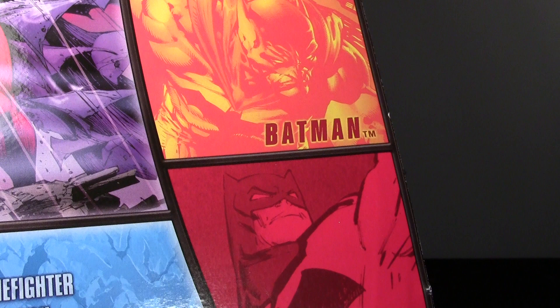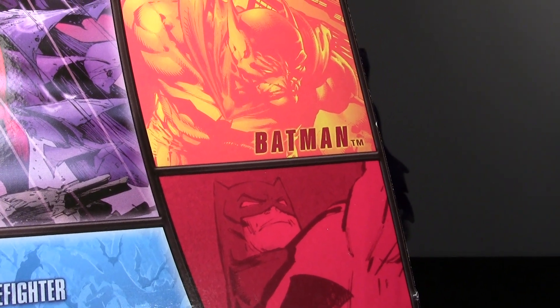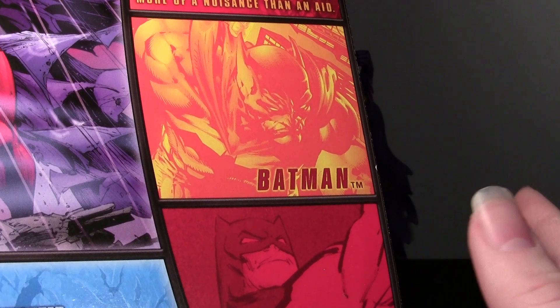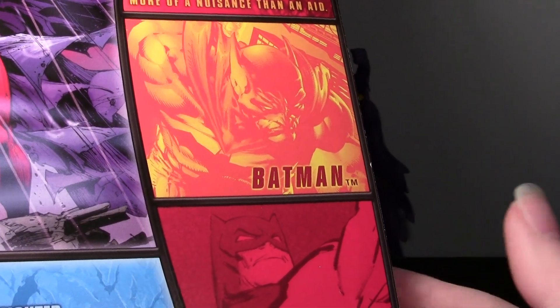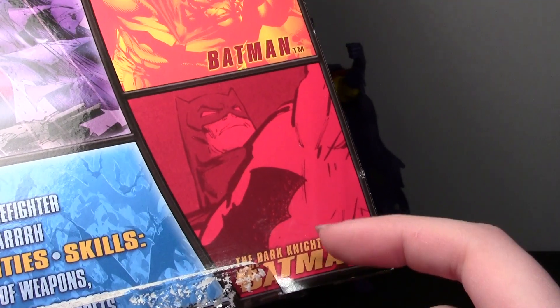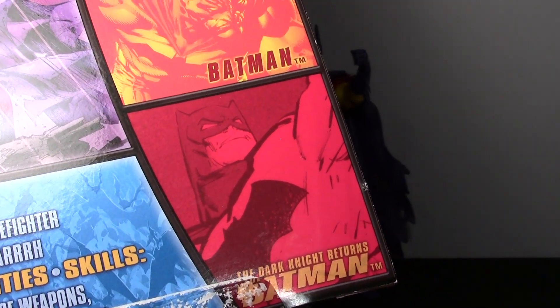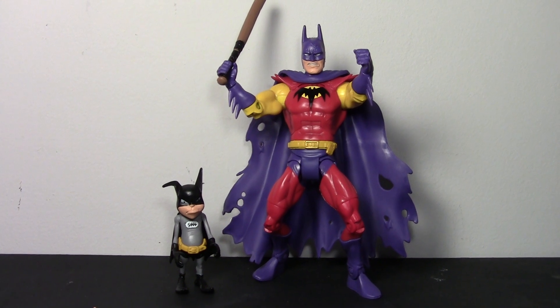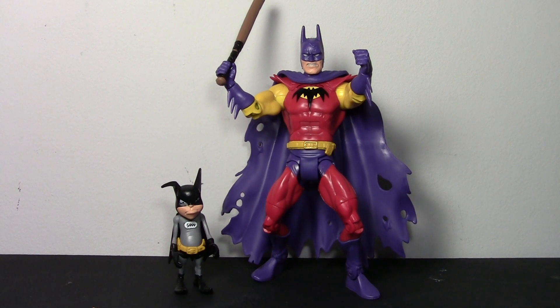It looks like these two are the only ones in this wave. As far as I know it's just this and the Dark Knight Returns Batman. We didn't pick up the Dark Knight Returns Batman, but we did look at it in the package and it looked really nice — so if you're looking for that, definitely don't hesitate to pick it up.